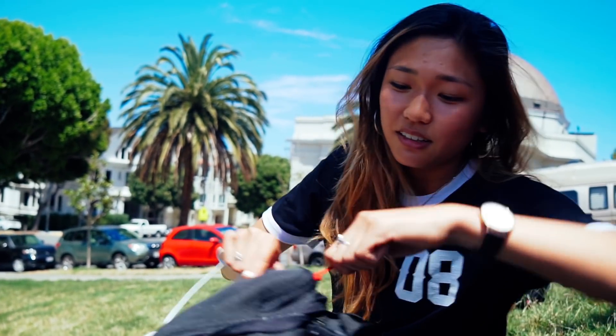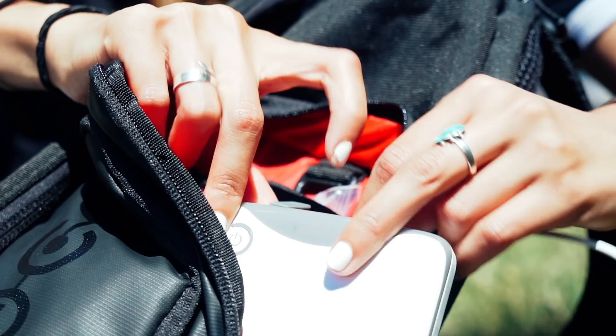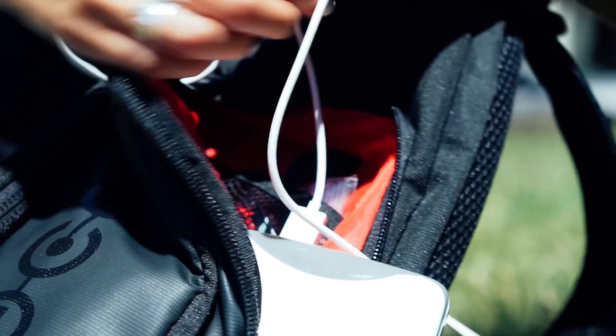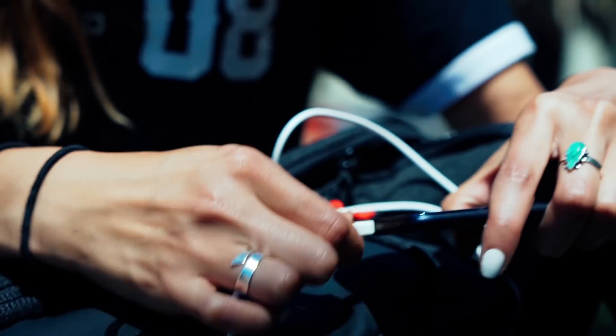My phone's actually dying right now so I'm gonna test it out and hopefully charge my phone so we're not stranded anywhere. I can just unclip the phone USB cover, plug in my charger, and there we go — it is being charged.